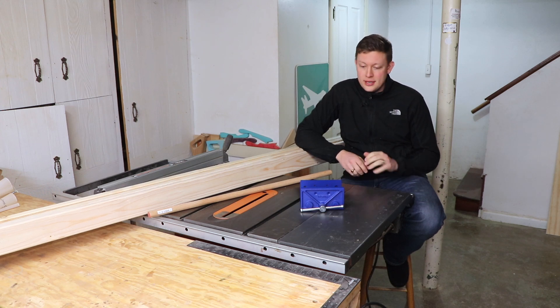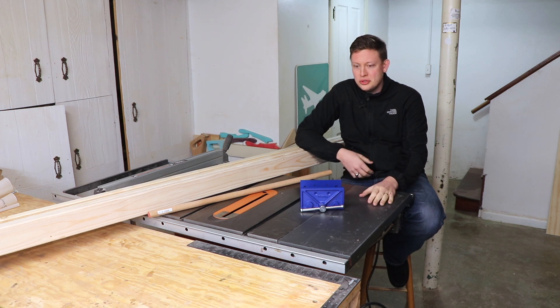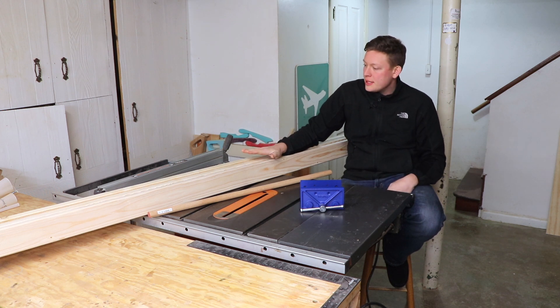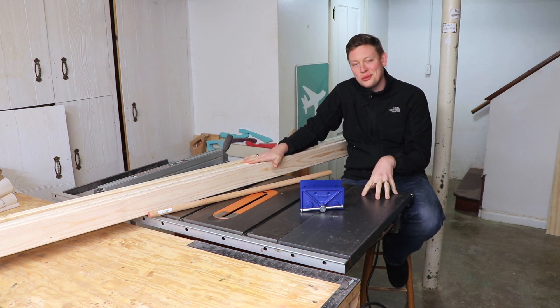It's time for me to finally get started on this upgrade to the table saw that I've been putting off for two years. What I'll be doing today is removing this steel pressed wing and I'm going to be replacing it with essentially a miniature, really nice woodworking table.